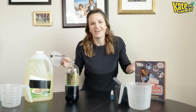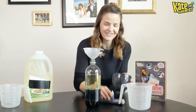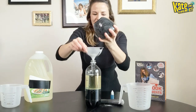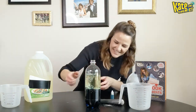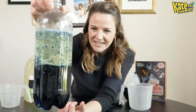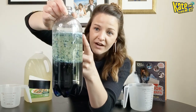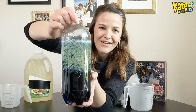Now my favorite part — which is why I have a hard time waiting for that layer to separate — is adding the Alka-Seltzer tablets. We're gonna use the funnel to dump them right in. As the Alka-Seltzer tablets hit the water, they start to release carbon dioxide gas. What happens is the tablets grab the water at the bottom that's dyed blue, bring it up to the top, and when the bubbles hit the top they pop. When the carbon dioxide pops at the top, it allows that water to drip all the way back down — and so you have a super active lava lamp.